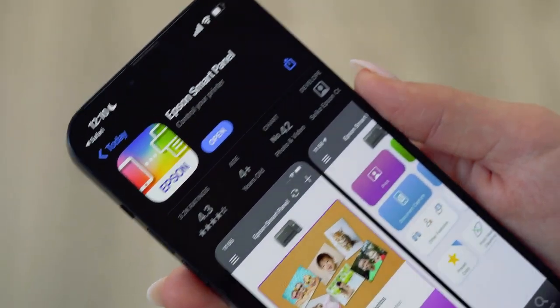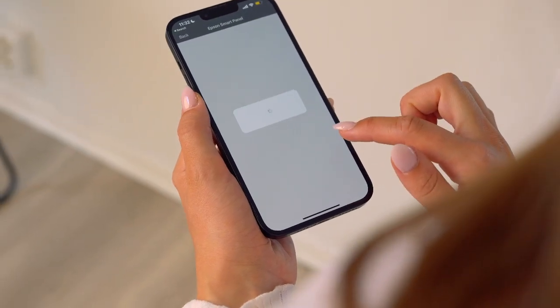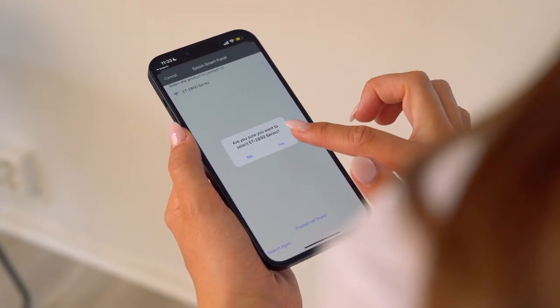Don't forget to agree to the terms and conditions. When you see the connection options, choose Set up a new product. When your printer appears, click on it and say Yes when asked to connect.